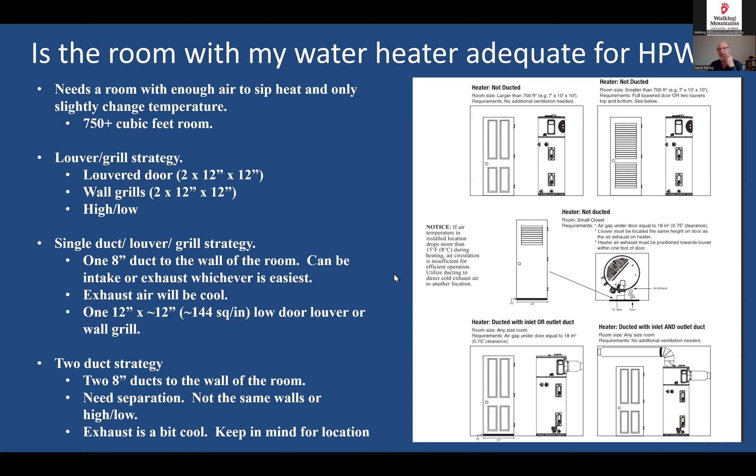Another option is the single duct strategy: at the top of the unit you can attach an eight-inch duct to either pull air in or push it out to an adjacent room, using a louver for the return path. Then there's the two-duct strategy, where you duct to two outside rooms to get more air. Keep in mind where the exhaust duct terminates — the air coming out will be a bit cool, so you don't want it blowing on your favorite reading chair. A hallway is ideal.